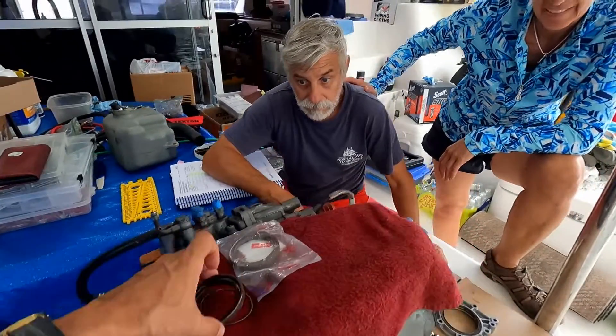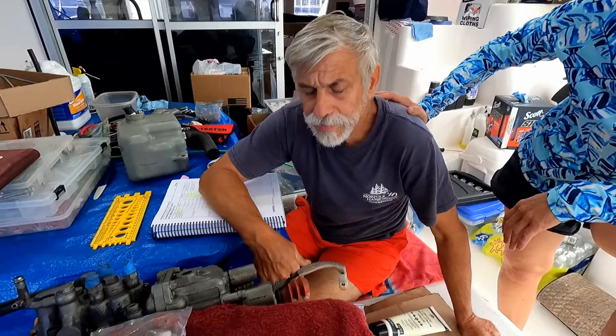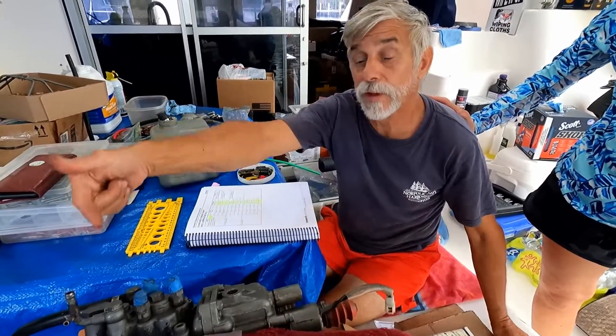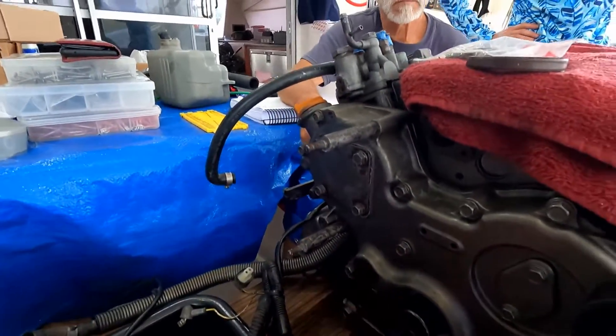That was the old seal. Steve removed it — you just took a screwdriver and moved it from behind, being careful not to damage the housing. Correct, not to damage the housing. The housing is in great condition.